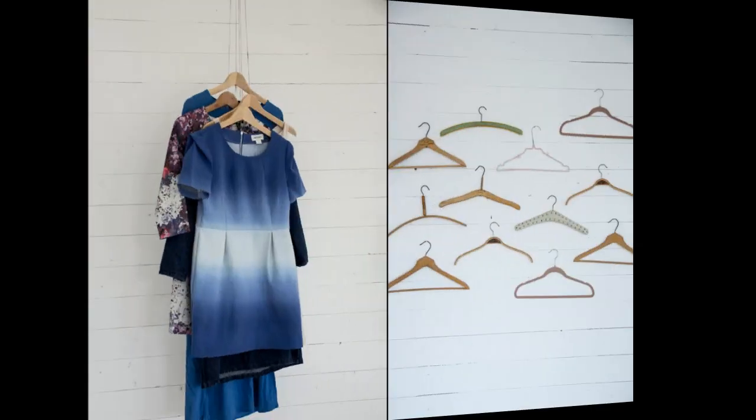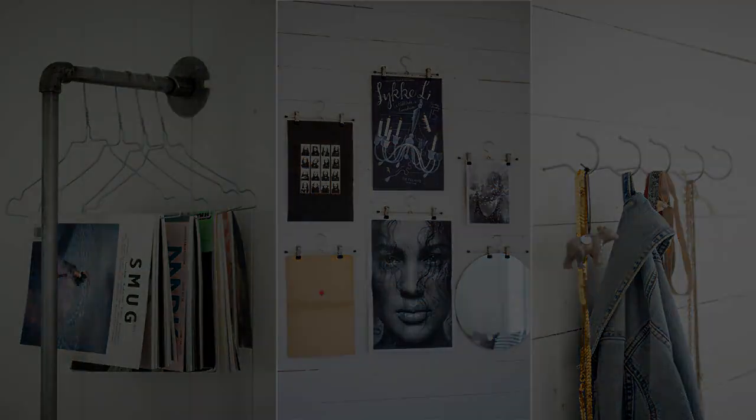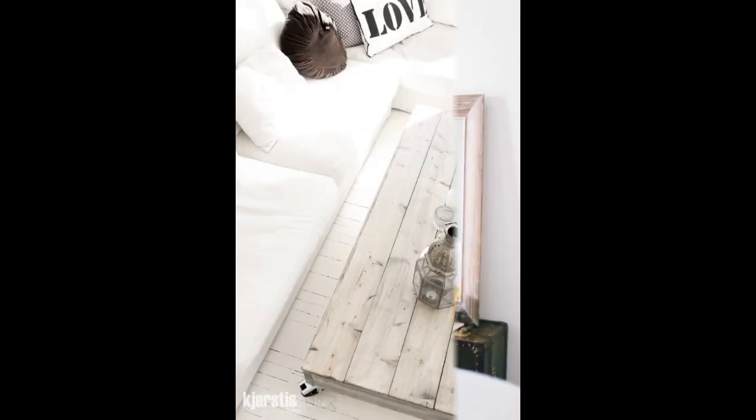Or mount your art with hangers. If you don't want to lean your artwork directly on the floor, then prop it up on a stand. This is a great trick for large artwork that may be too heavy to mount.